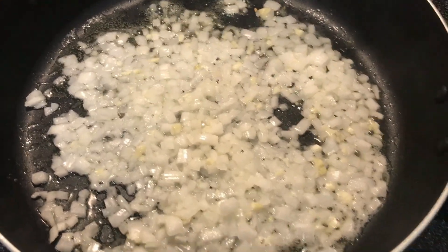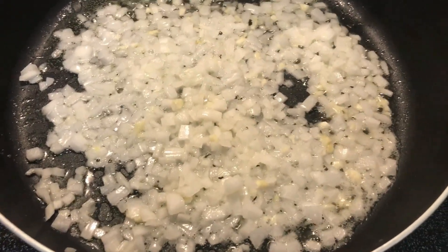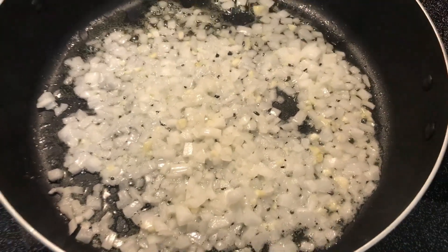There's the onion and garlic sautéing. I'm just going to give that another 30 seconds or so, and then I'll pour the ingredients in and blend it all together with the sauce that I made.